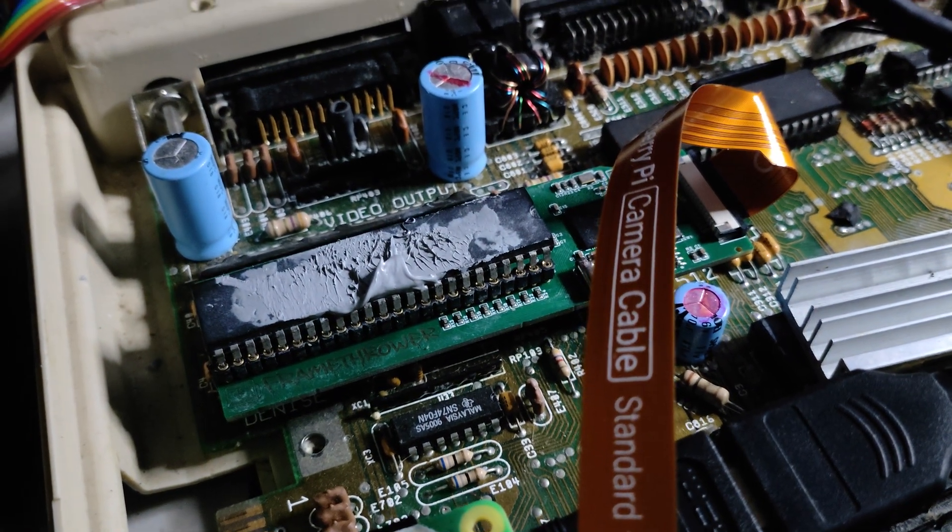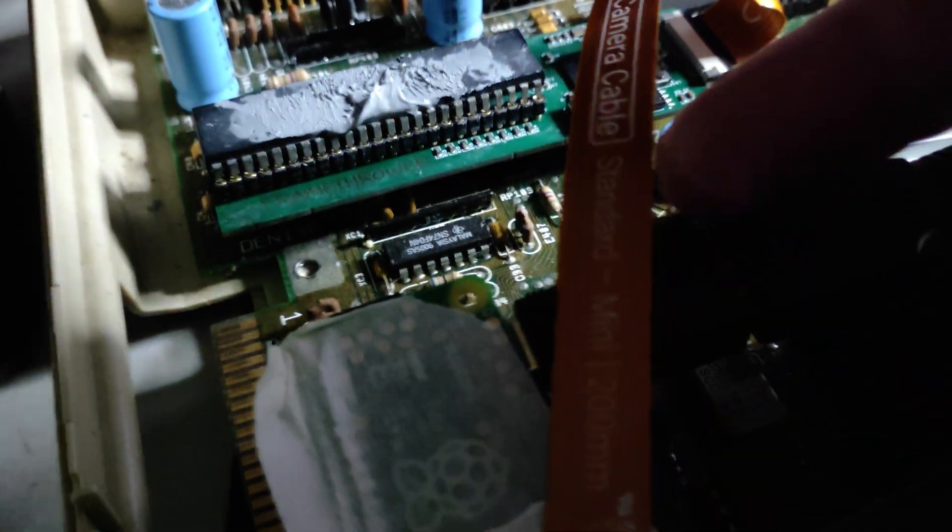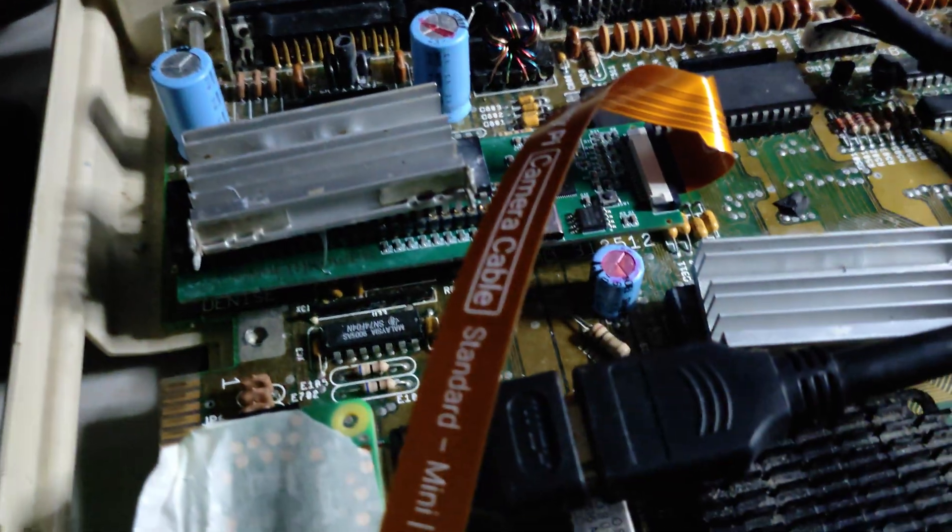There's the Denise chip, there's the frame thrower underneath there, there's the camera cable which feeds into the Raspberry Pi — in this case it is a Pi Zero, because that was the only cable I had. Put the heat sink back on, as I said it does get very hot.